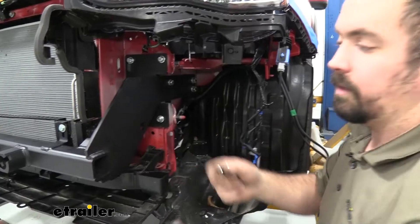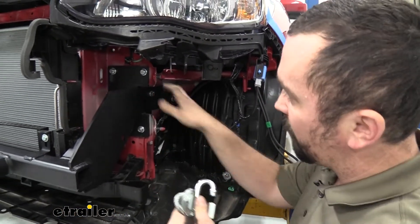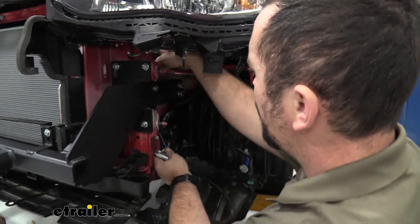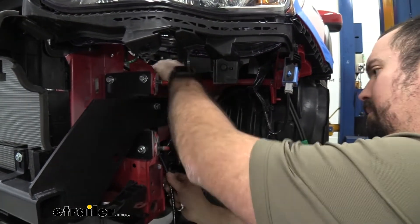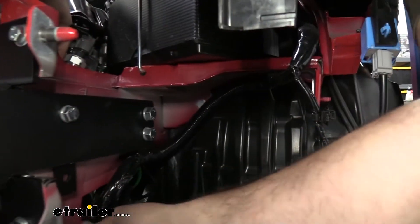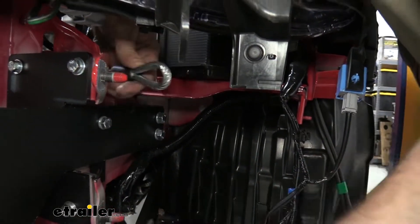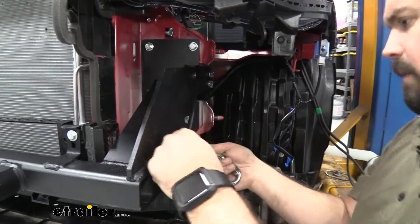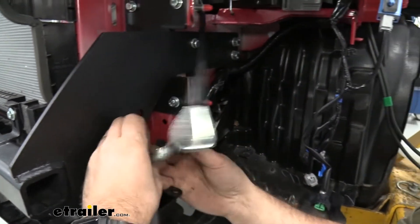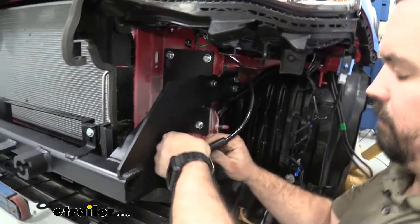Now attach the retention cables, which prevent the base plate from leaving the vehicle if it were to ever detach. Route the cable over the frame, avoiding hard lines and any areas where it could bind or rub. Loop the cable through on the same side and fasten the cable ends, then tighten everything up. Repeat on the other side.